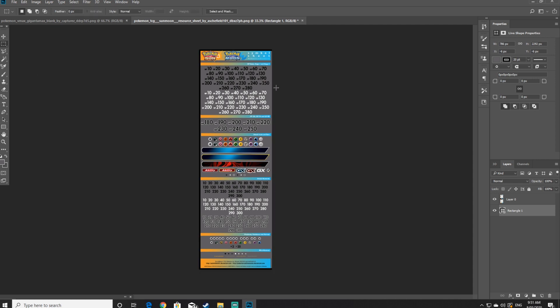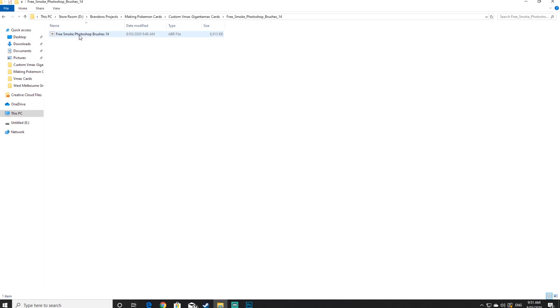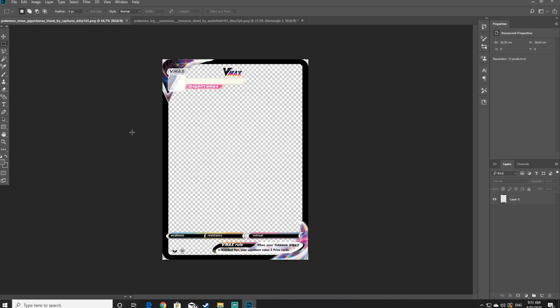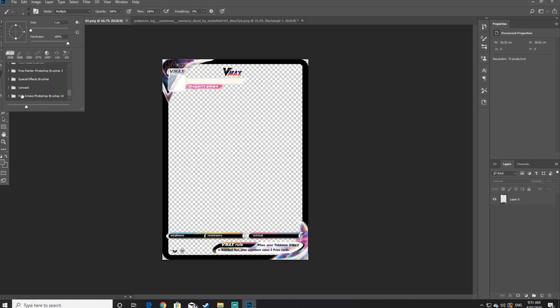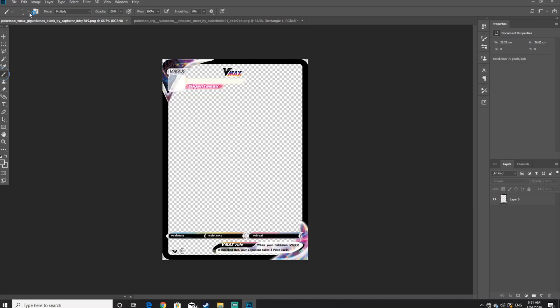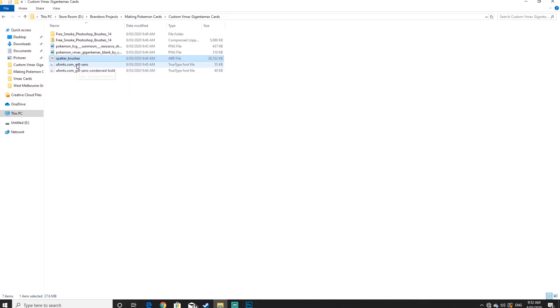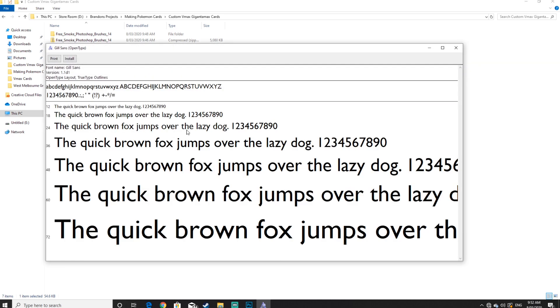The next step will be installing the two brushes that we downloaded as well as both fonts. Go back into the resource folder and double click on the unzipped smoke brush folder, then double click on the smoke brush itself which will automatically open Photoshop and install it. Do the exact same thing with the spatter brush. To install the fonts, double click on each of the fonts and click on the install button.